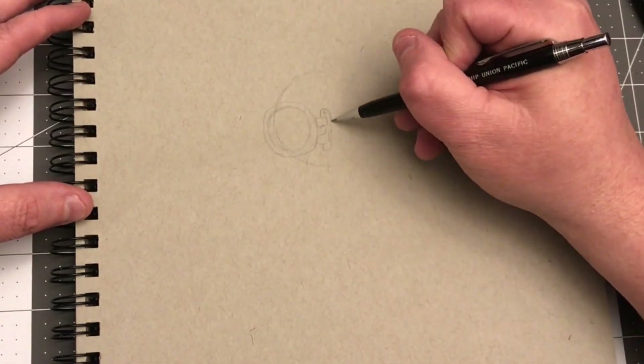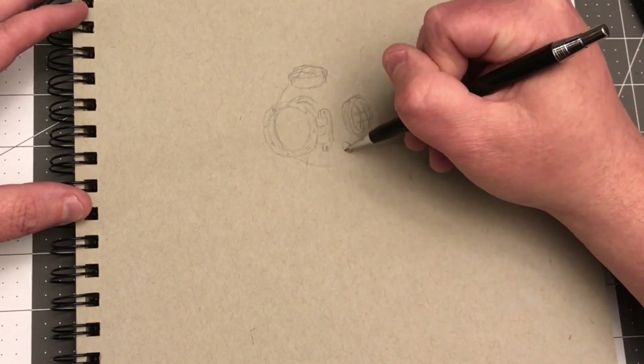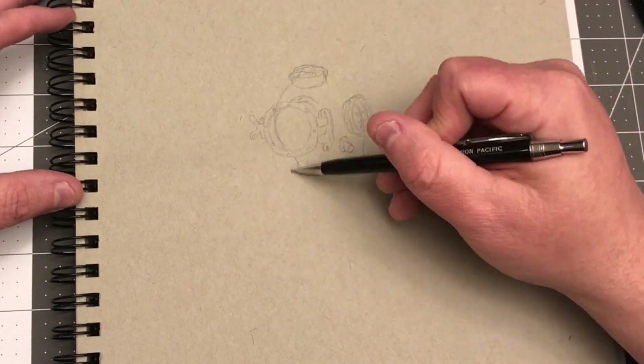Hey everybody, B.W. Cummins here with another drawing for you. I love the steampunk look. I'm not going to go out and dress that way per se, but I do like the look.